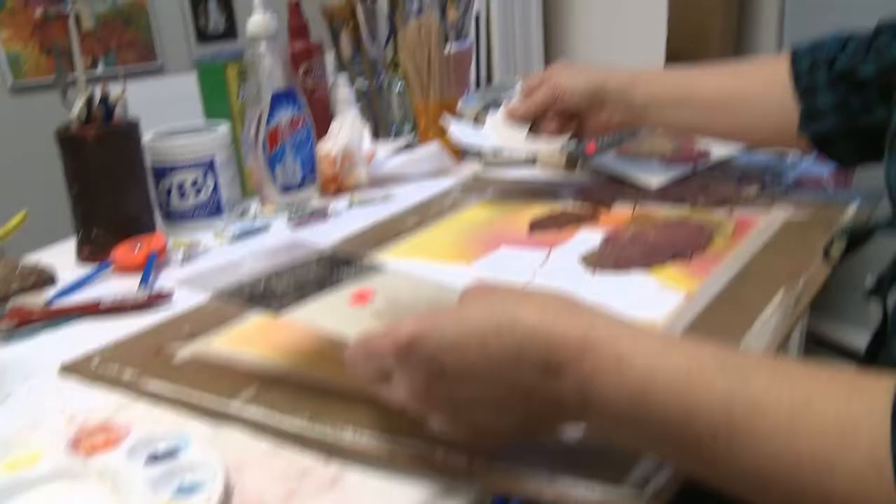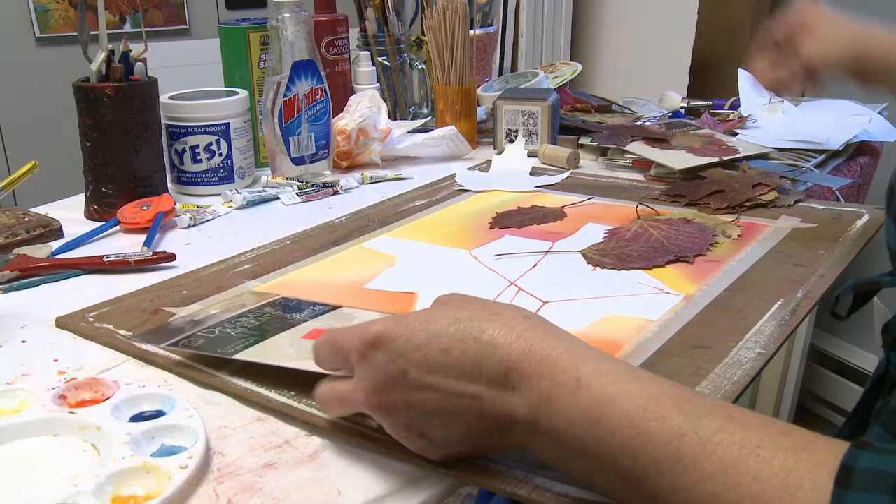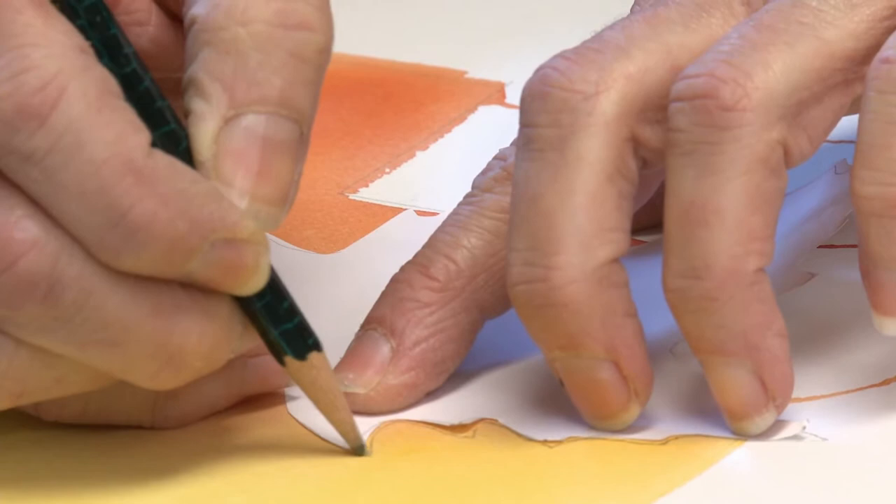I'm just going to tip this and get these to mix a little bit more. Since I'm going to do leaves, I need to decide what kind I want to do. The hardest thing for me in any painting is deciding what I want to do, because there are so many options. Draw your shapes on. I use a lot of found objects — things like gauze — just anything I can find for texture.